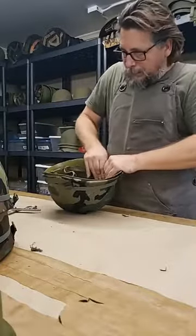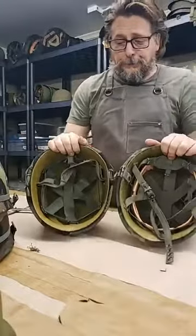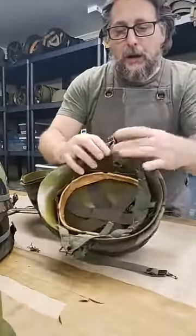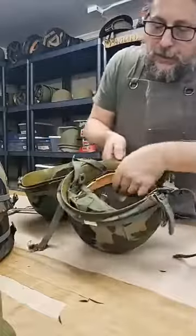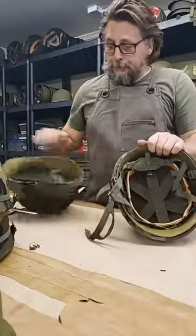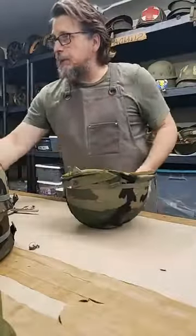I actually have one right here — these two helmets are from the same era except this one is airborne parachutist. You can see here's the chin cup, here's the yoke, the chin strap is different, and the web kit did not pop out — it was riveted in. So here's airborne, here's infantry — same era, a little bit different. All right, let's get that sweatband in and that's it.